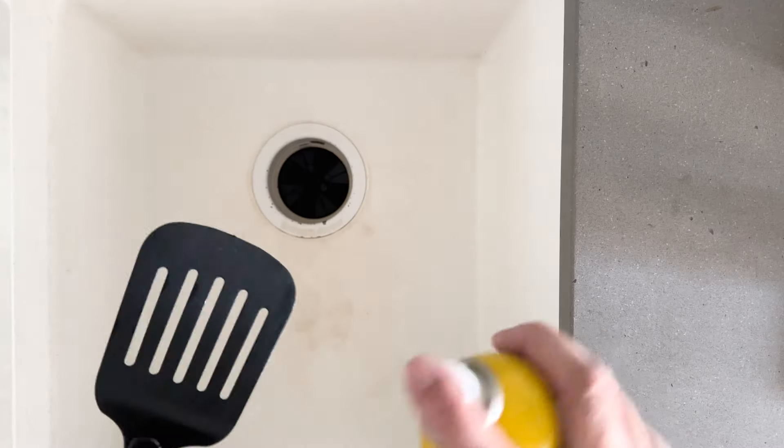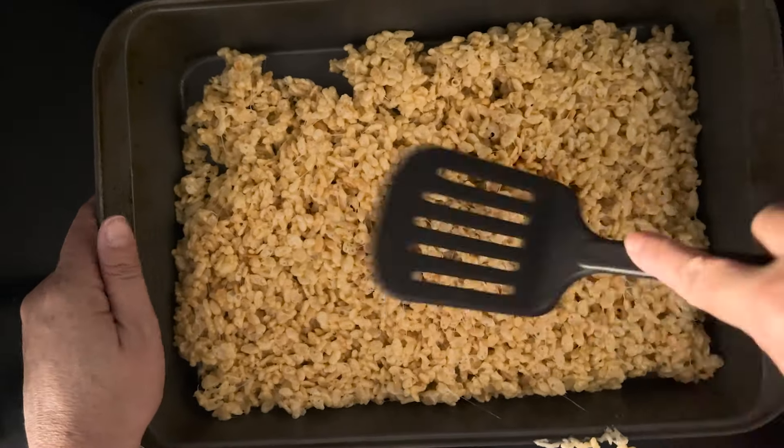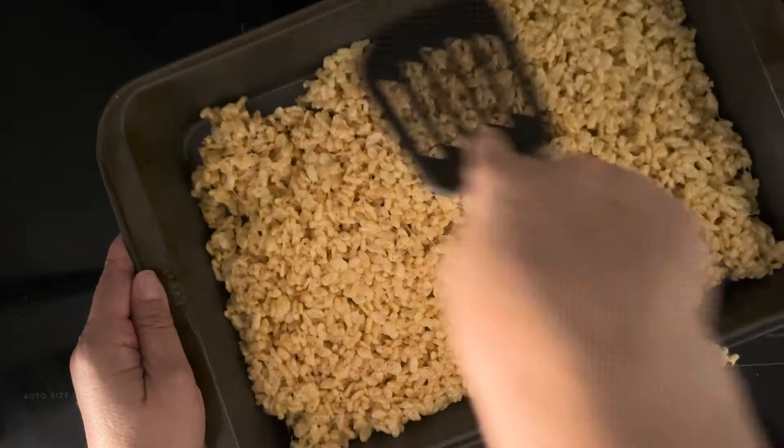I'm going to take some cooking spray and spray the back of my spatula and then I can use that to press the Rice Krispie mixture into the pan so I have a nice dense bar.